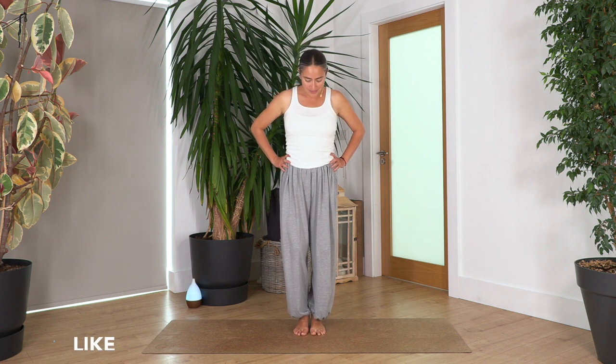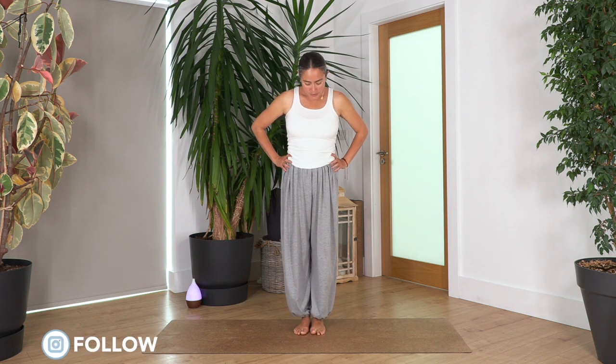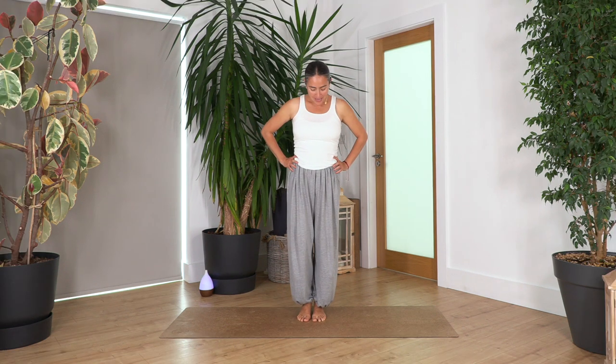Let's start by warming up our feet. We're going to inhale and lift the right heel, then exhale bring it down. Left and down, right — keep your tummy in and try to press with your toes against the ground to give strength into your lower leg, feet, and toes. Left and down, right and down, left and down. Simple — spread your toes on the ground if possible.